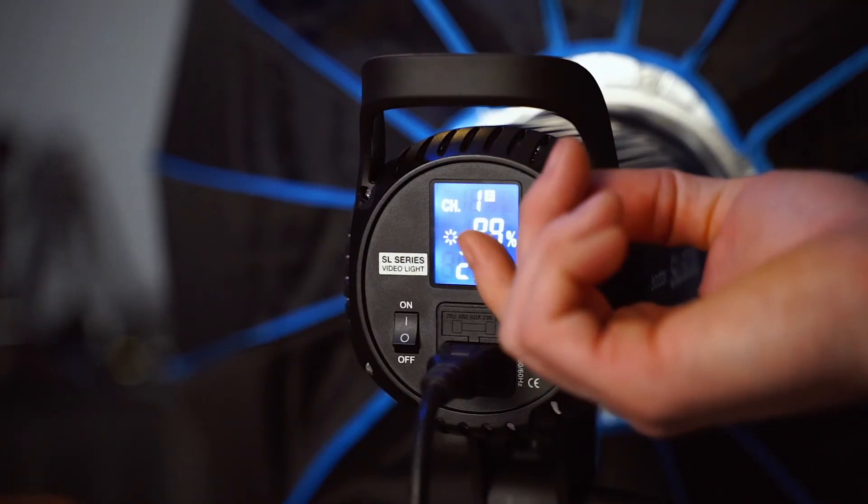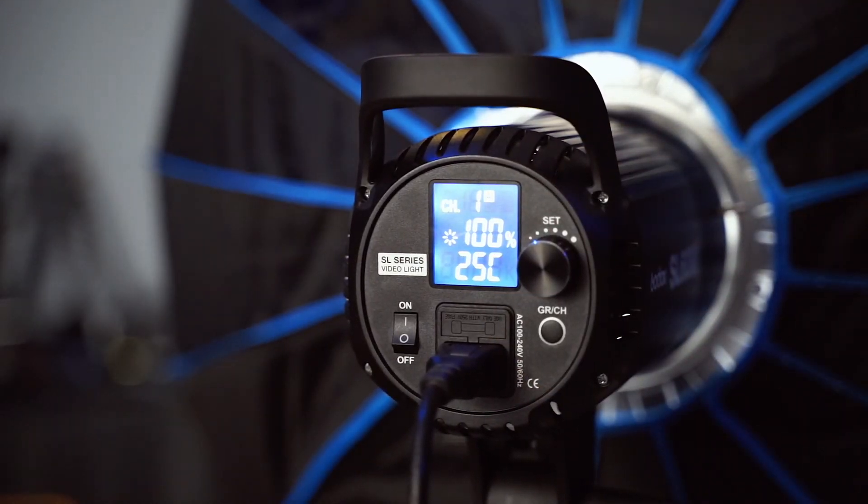So who is this light for? Well, if you're a budget filmmaker just getting started on YouTube and you want to buy one really powerful light to use as a key light but also for a lot of other production uses — lighting people for interviews, lighting up an entire room, or lighting through a window as a sun effect — this is a great light for you. It will put out tons of power and give you lots of versatility for $120 to $130, provided you can work around the fan noise, which won't be an issue if you're using a decent microphone.